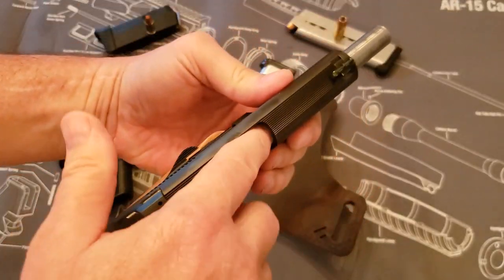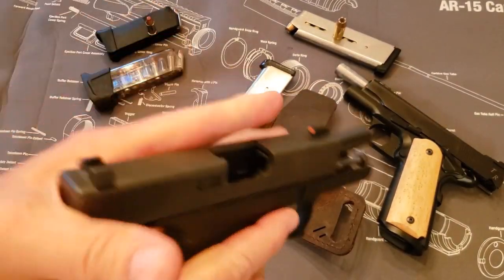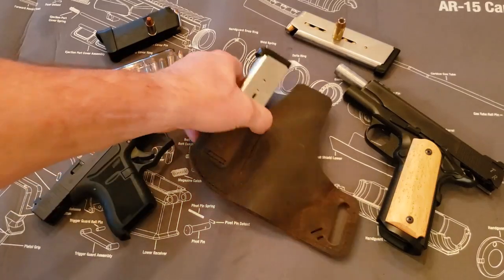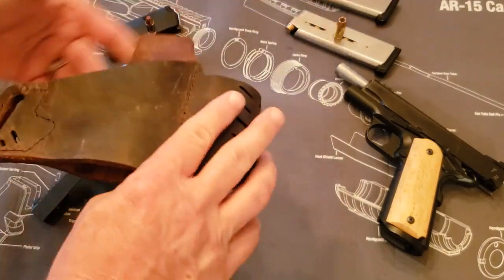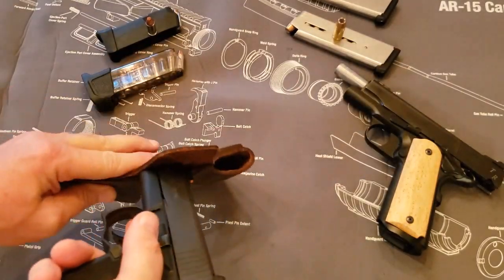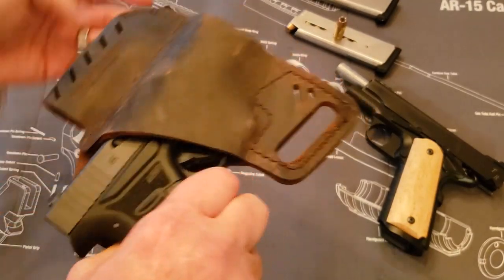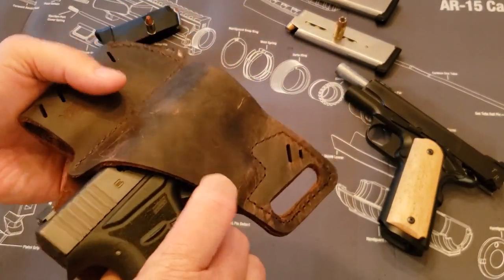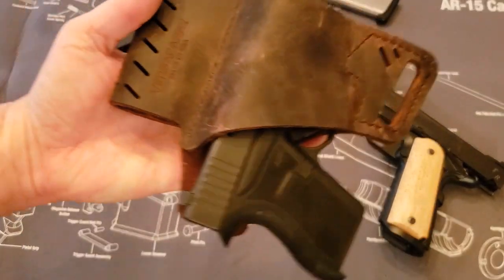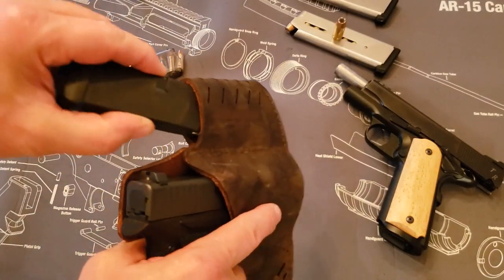This gun is perfectly empty, as you can see. Same with my Glock 43. This holster will also fit the Glock 43. You put it in here like this — it's got plenty of purchase on it. It does cover the trigger guard, so you can't get to the trigger, which is nice. And again, it will hold the magazine as well.